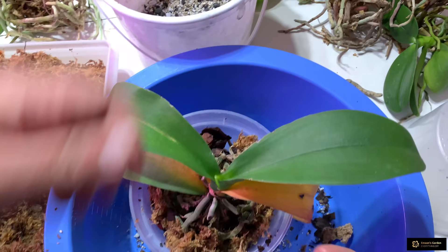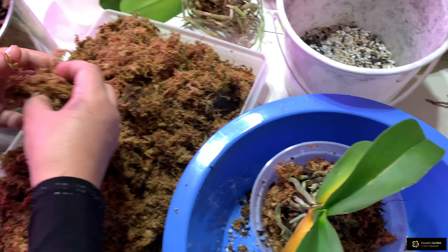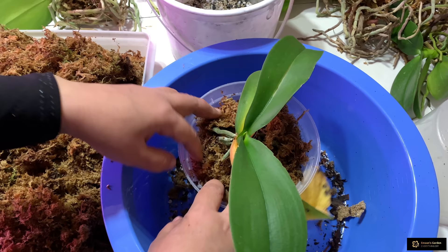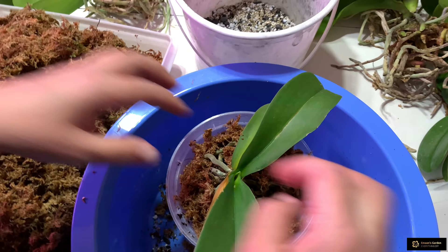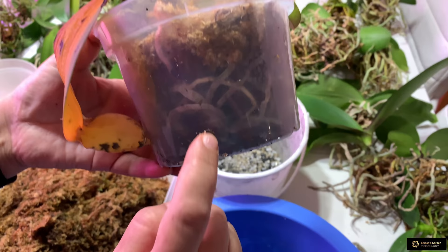I want to add more moss because I have lots of orchids and it would be hard for me to water them all. If you live in a dry area — I don't, I live in Missouri where it's very humid in summer, spring, and autumn — but in winter the heat runs and my plants dry out very fast indoors. I'll add some moss here, though I put too much while I was talking.